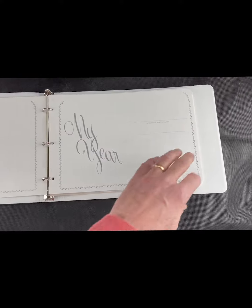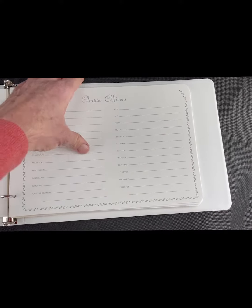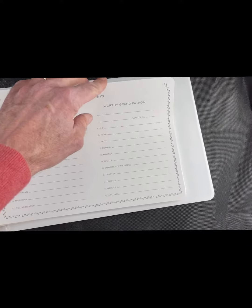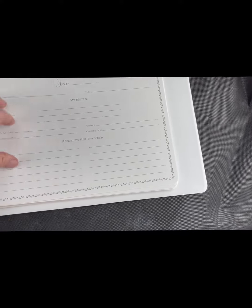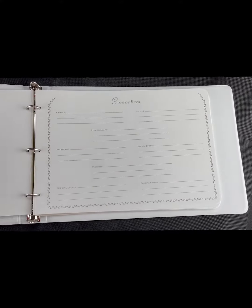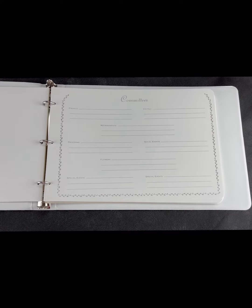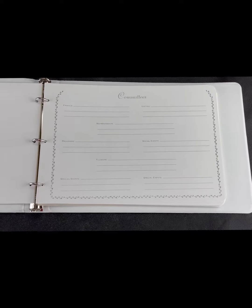It lays out nicely, and then you can record things like who your chapter officers were during your year and who your grand officers were. But it's also a wonderful way to organize yourself — what are your projects for the year, what are your mottos, and who is going to be on your committees? So this is a tool that can be helpful not only to remember your year but also to organize it and make sure that it's good.